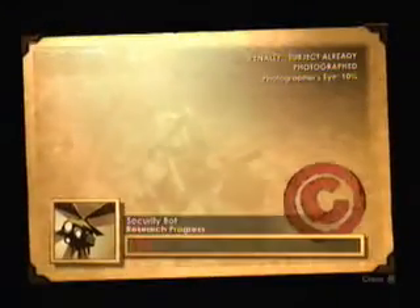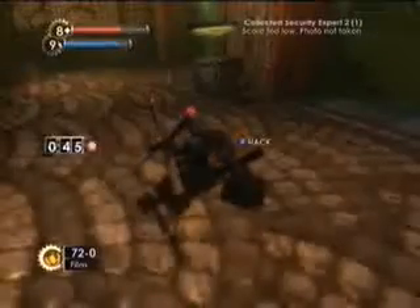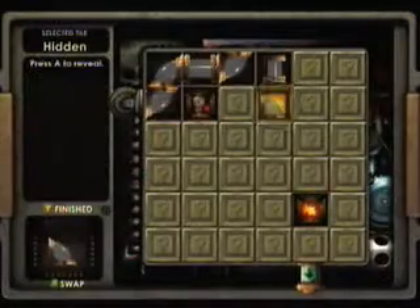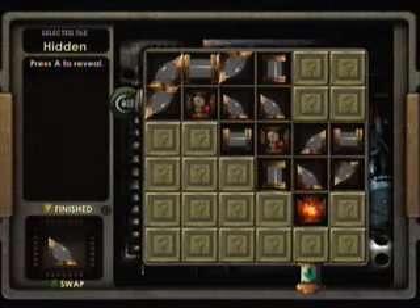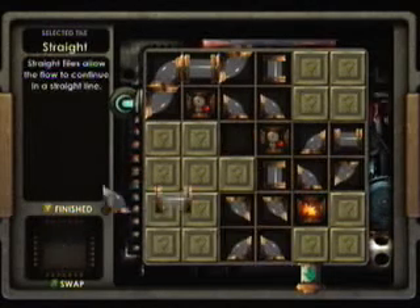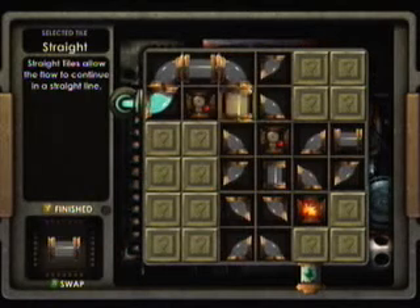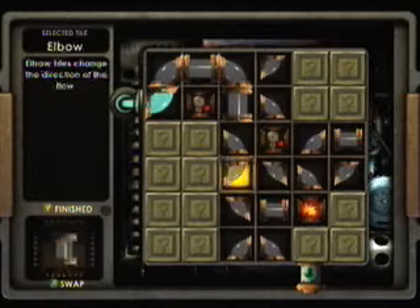I'm only on the third level. Let's try to hack this — okay, I can go this way. I haven't hacked something in a while.